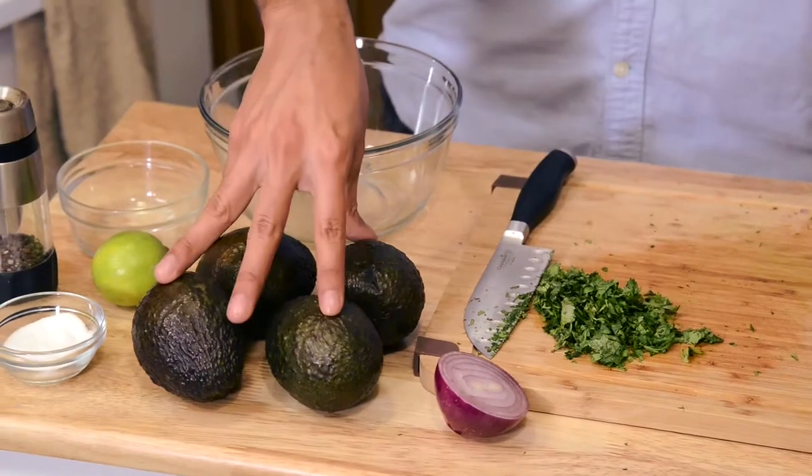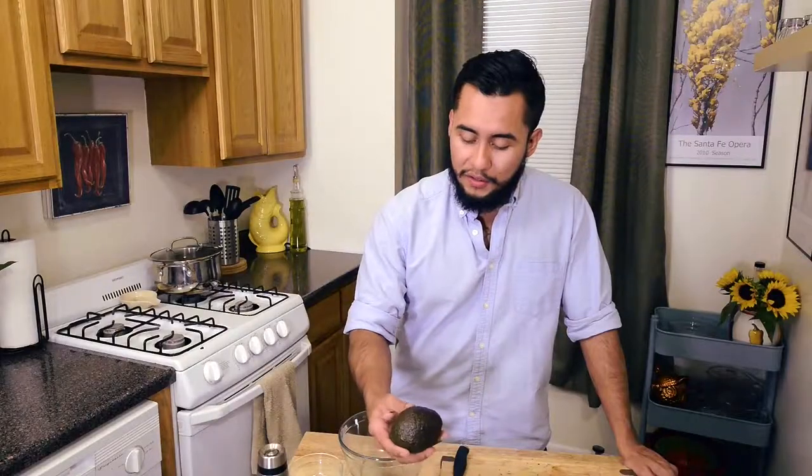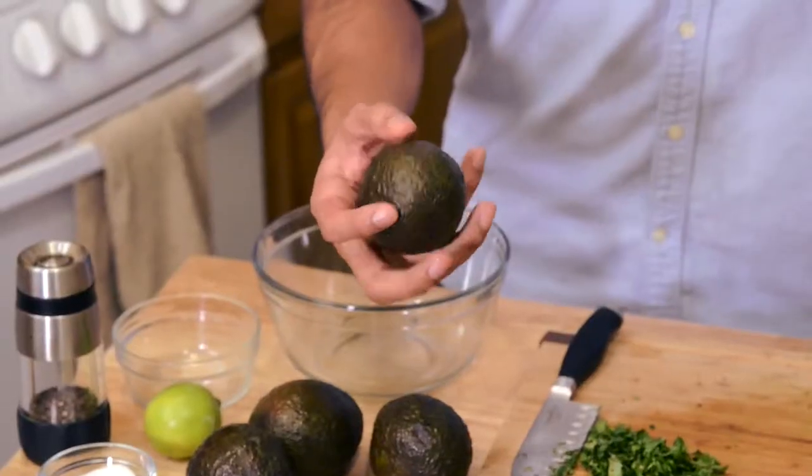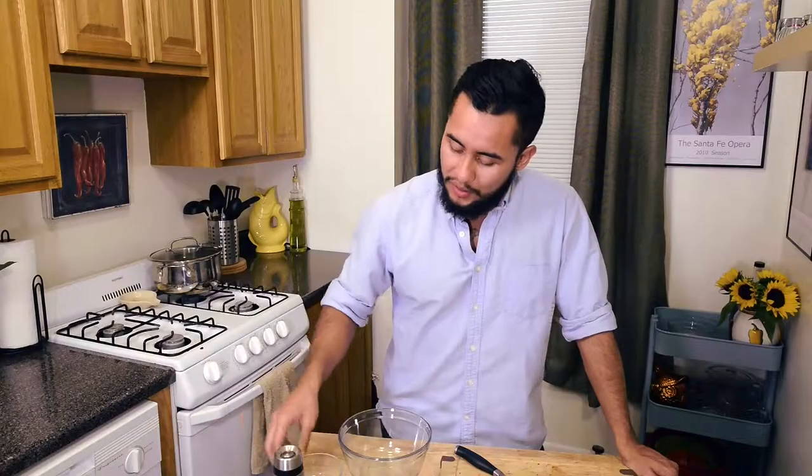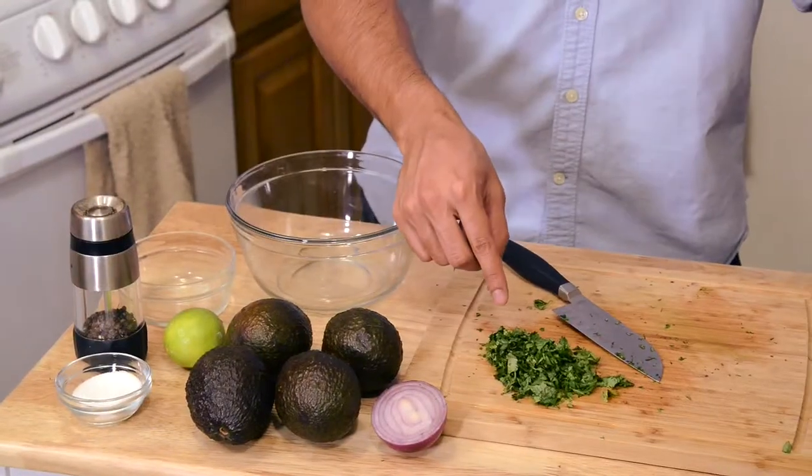What we're gonna need for the guacamole: half of the onion, we're gonna mince that; four avocados — you just touch and make sure they're a little soft and have a little resistance, but not too much; the juice of one lime; a pinch of salt; a couple of cracks of pepper; and our cilantro.